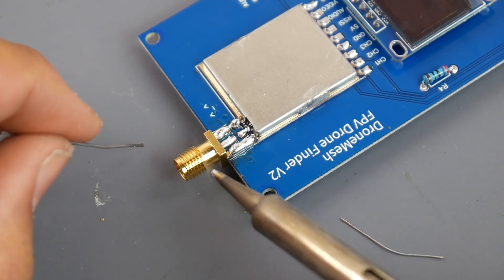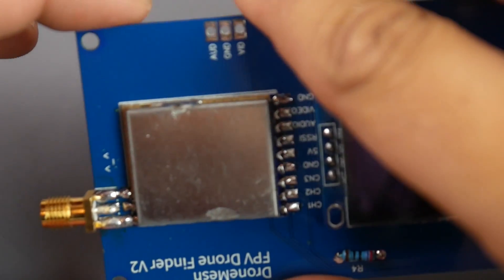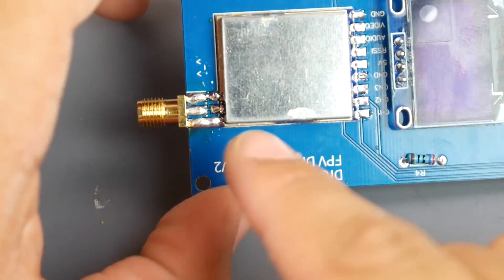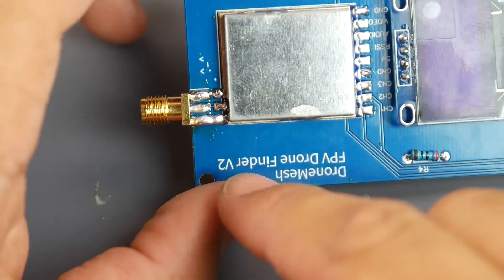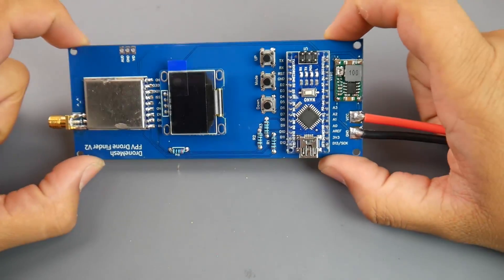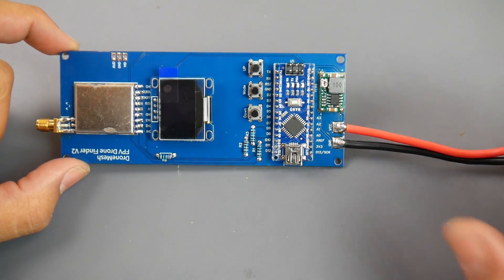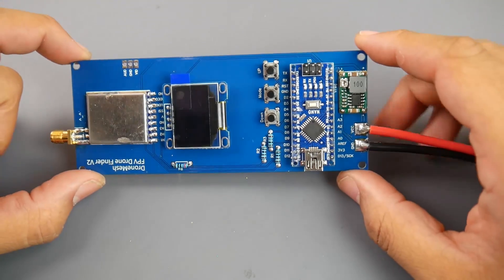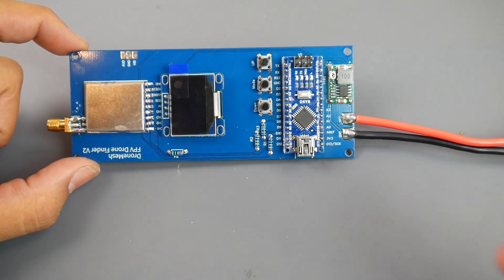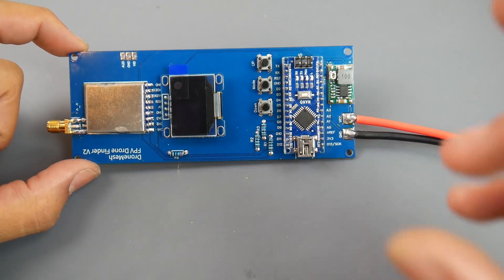Once complete you should have something like this, and that's going to end part one of the video. Part two will cover flashing the firmware as well as 3D printing the enclosure design I've created for this.